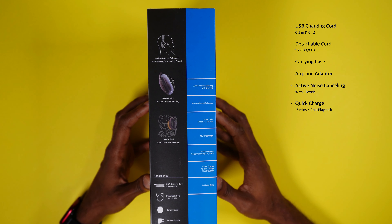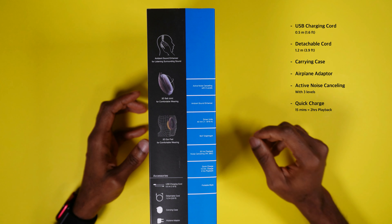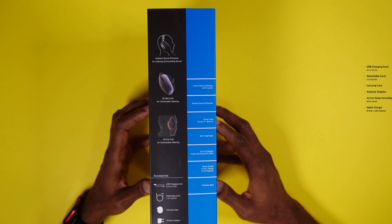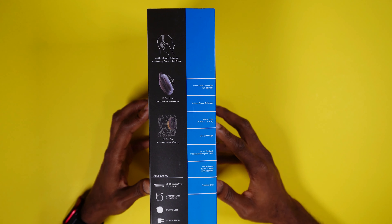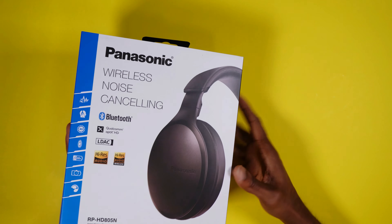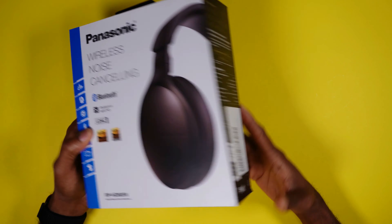Alright guys, here you have it — this is the Panasonic wireless noise cancelling Bluetooth headphone. I've actually used one of these in the past and I really loved it. I'm going to be trying it again, so if you want to see a review on this item, put it in the comments below so I can review it for you. I'll be using it for the next few weeks and see how it works again, but I do remember that when I purchased this back in the day, I loved it.